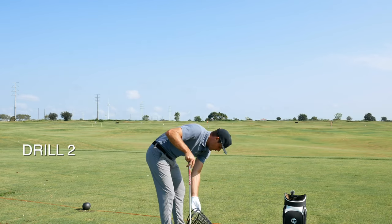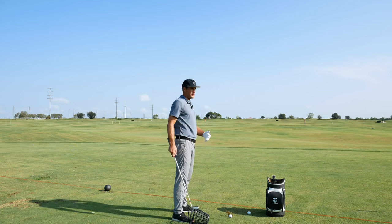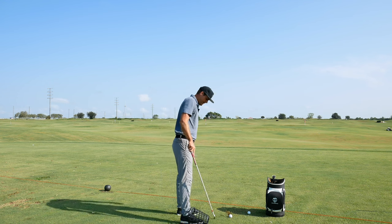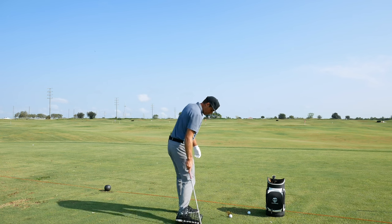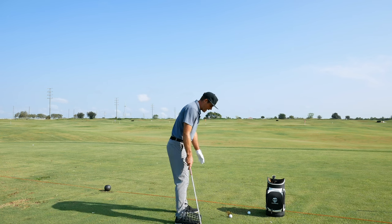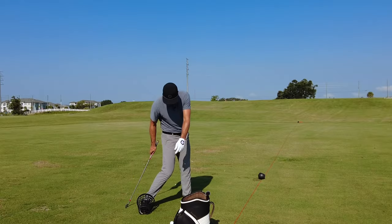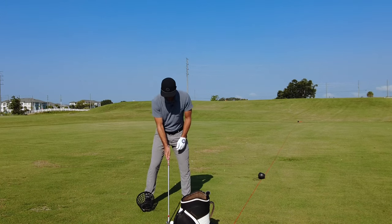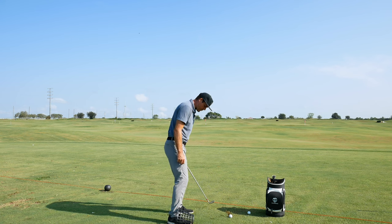The second drill I like with the basket is for players that tend to really drive the lower body. If we want to help you get a sense of what it's like to have the trail foot move more laterally rather than driving out towards the ball, this is the one. The trail knee should be moving towards the front knee versus moving towards the ball. So I've got the basket on my right foot — my trail foot — and I'm hitting some soft shots, feeling what it's like to have the knee move closer to the lead knee.